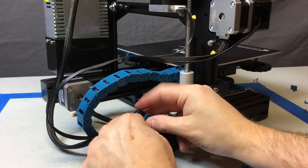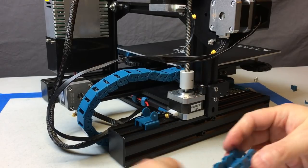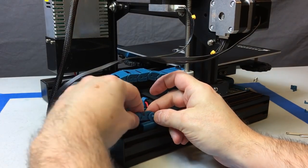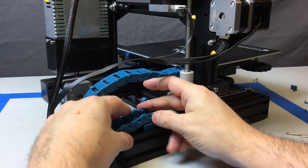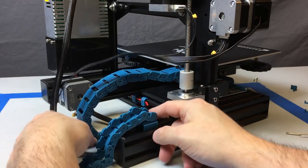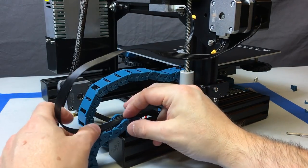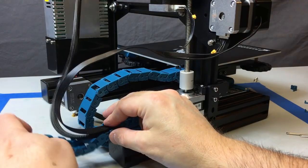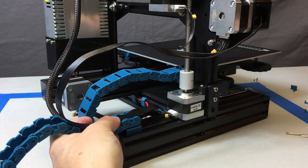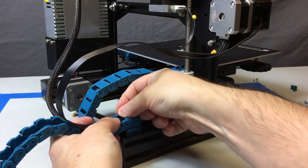That completes the Y-axis drag chain. Now we're going to work on the X-axis drag chain. Start by putting that little mount on the aluminum extrusion — it just snaps in just like what you did in the previous step. Snap your drag chain on. Again, make sure it's working freely because you don't want any points where it snags up, as that can put stress on wiring at a different point and defeats the purpose of having the drag chain. Mount that on and put a retention clip on — that will hold it in place and keep your wiring in.